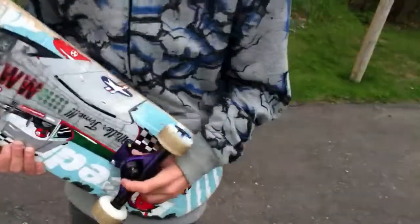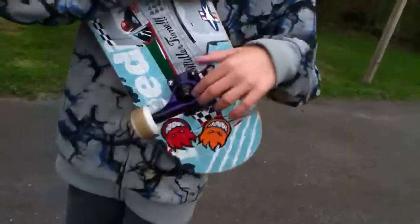The bushings are right here. When you hit, it doesn't clank metal or anything.